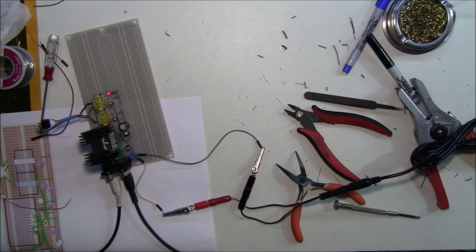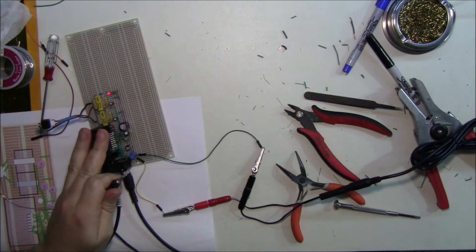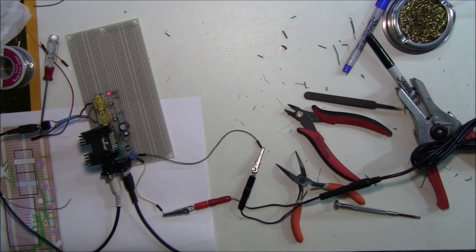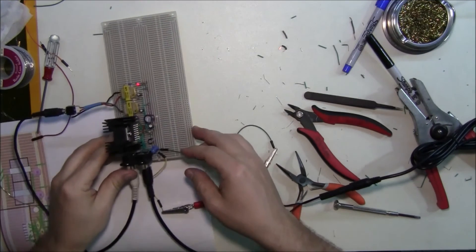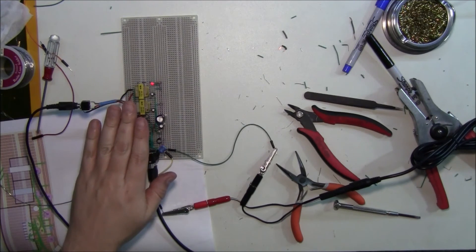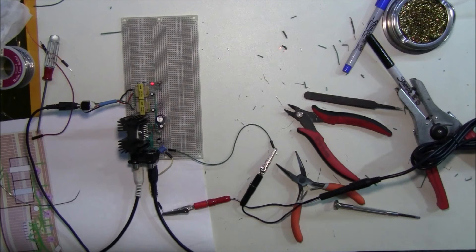Hop on the computer here. All right, we're at a good level. Let's see what happens. And it works the first time! Oh man. After all that messing around, we actually have sound. All right, I call that a success. Time to clean up this board, maybe cut it off. But for now, that's it.